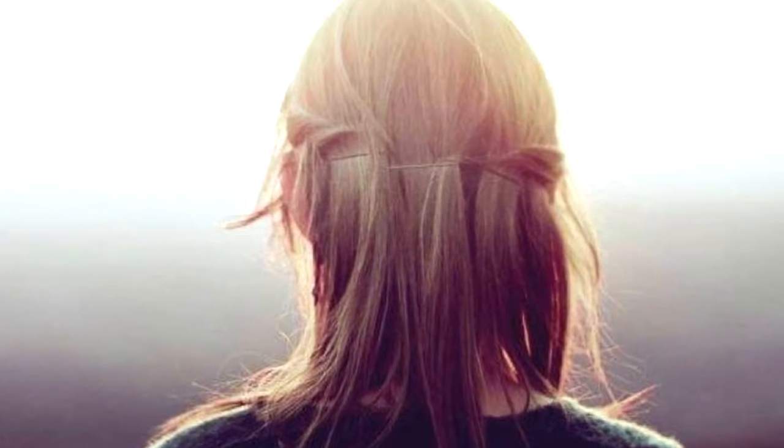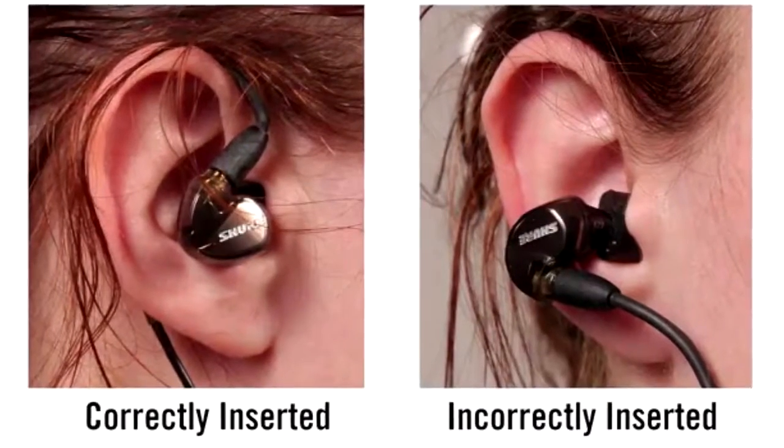When you use bobby pins, you're supposed to put the curvy side against your hair. No wonder they keep falling out this entire time.